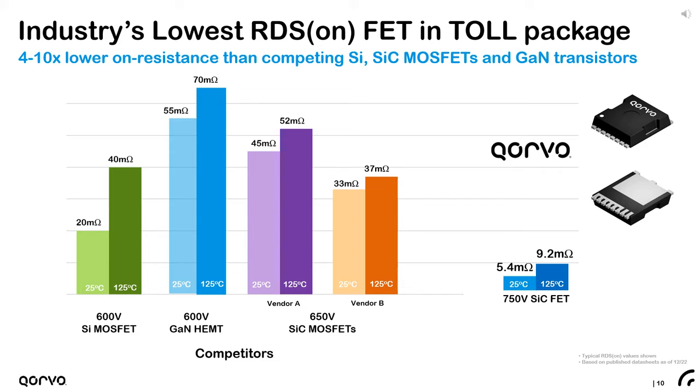The 5.4 milliohm silicon carbide FET from Corvo has a positive temperature coefficient, increasing to about 9.2 milliohms at 125°C. This compares to 40 milliohms for the lowest silicon offering. Currently, the lowest wide bandgap alternative offered is a 650 volt, 33 milliohm FET in a TOLE package.